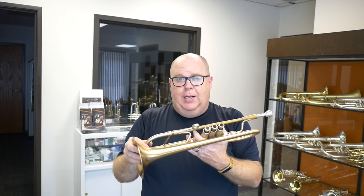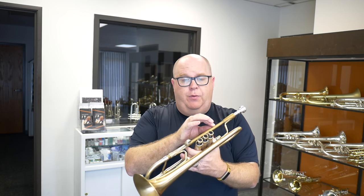We put a new lead pipe on this one. The original one had some red rot due to neglect, unfortunately. This is a thicker walled lead pipe and it will never rot on you. We've cleaned it in the shop. Everything's good to go — it plays just great.